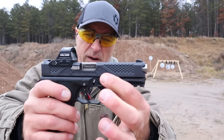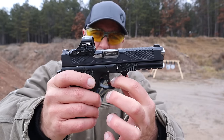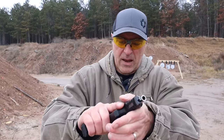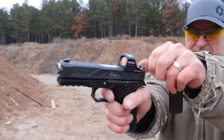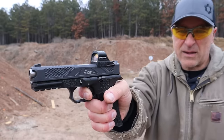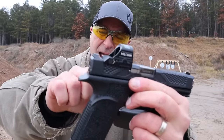It has a PVD-coated slide, a 3.5-pound all-metal trigger, which is really nice with a short reset right there — that is impressive. It also has a direct mount with an RMR footprint.